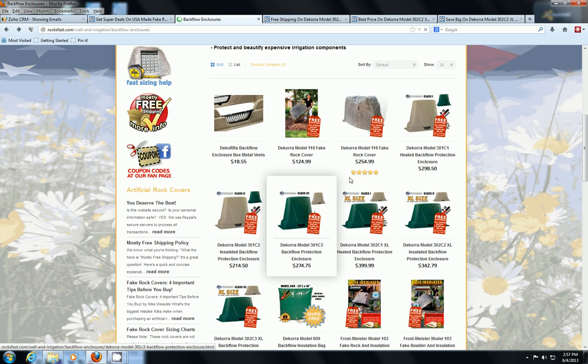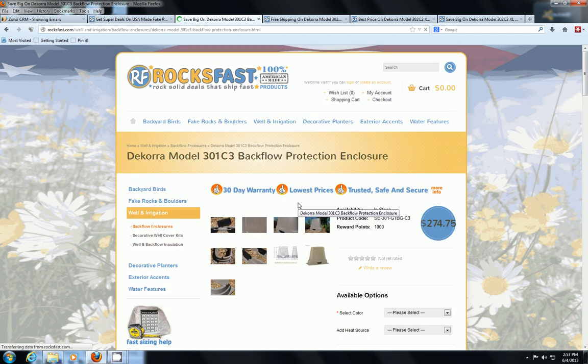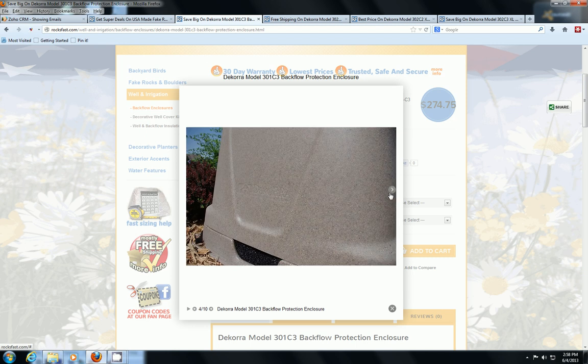The technology Decora uses to manufacture their rock covers is similar to what's used for these backflow enclosures. You can see that aggregated look — it's got a real nice finish to it, real thick and durable. It's a quality backflow enclosure and they really blend in well with the surroundings and look nice.